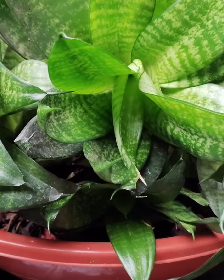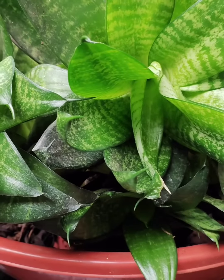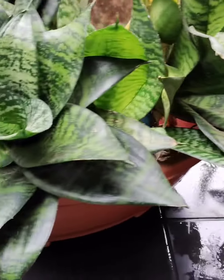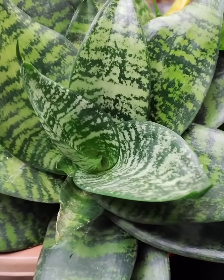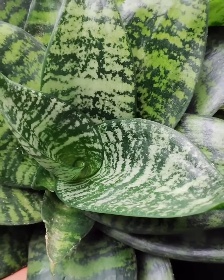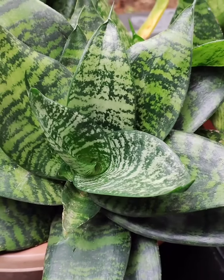Hi friends, how are you doing? I'm going to show you a snake plant. It's a hybrid variety — dark green and light green. It's a bird nest type.